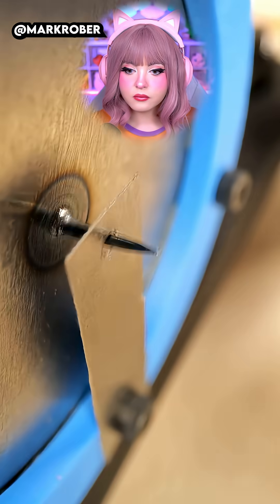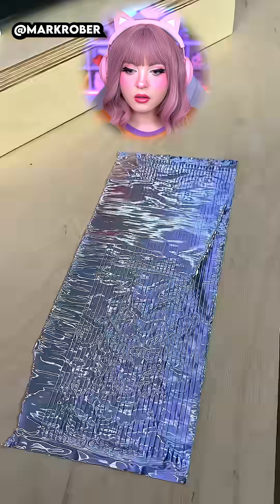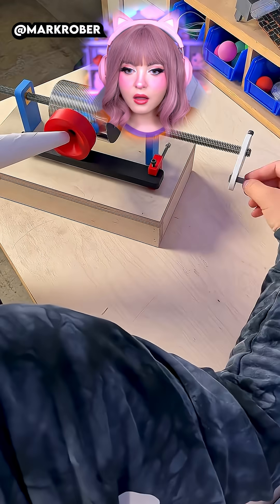It's the same principle as when I yell here — the needle vibrates, carving those vibrations into the spinning aluminum foil. Now we have a map of my voice, so if we drag the needle on this trail again, we can repeat the exact same vibration, literally playing my yell back.